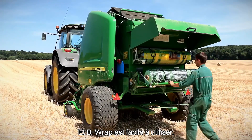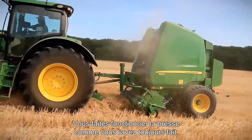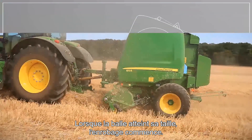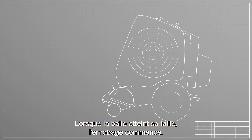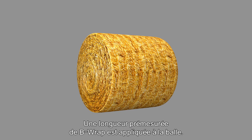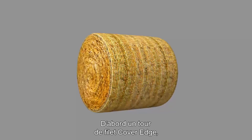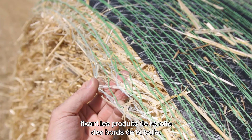B-Wrap is easy to use. It works in your baler much like net wrap. You operate the baler as you always have. When the bale reaches full size, the wrapping process begins. A pre-measured length of B-Wrap is applied to the bale. First, one revolution of cover edge net wrap.